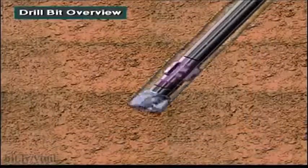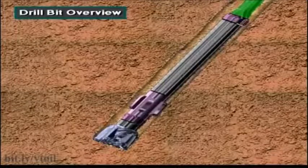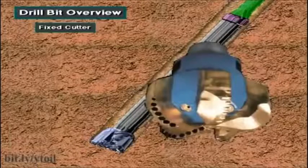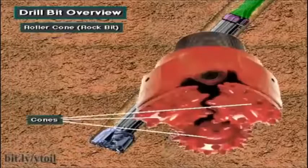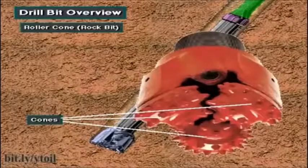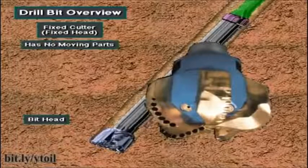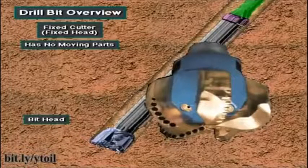As we discussed in the last section, crew members install the bit on the bottom drill collar. Two kinds of bits are roller cone bits and fixed cutter bits. Fixed cutter bits are also called fixed head bits. Roller cone bits usually have three cone-shaped devices with teeth or cutters. As the bit rotates, the cone and cutters rotate to drill a hole. Fixed head bits also have cutters, but manufacturers embed them in the bit's head. The bit's head moves only when the bit rotates — it has no moving parts, like the cones on a roller cone bit.